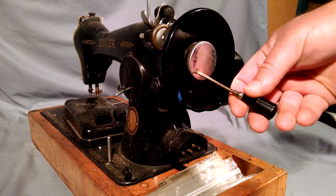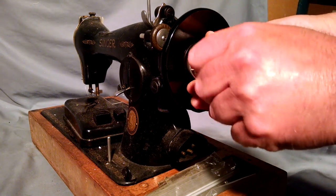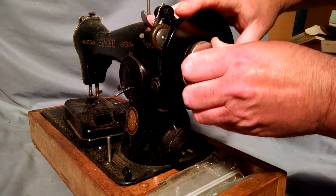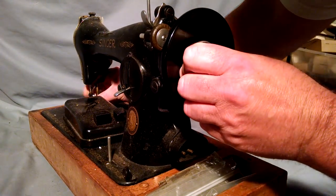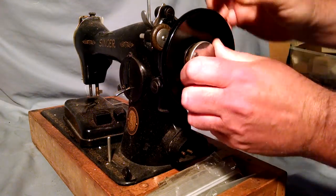To start, there's a little screw on your release nut. Undo it — not all the way, just enough that you can rotate it. Sometimes you need to hold your needle bar in place to break it free.